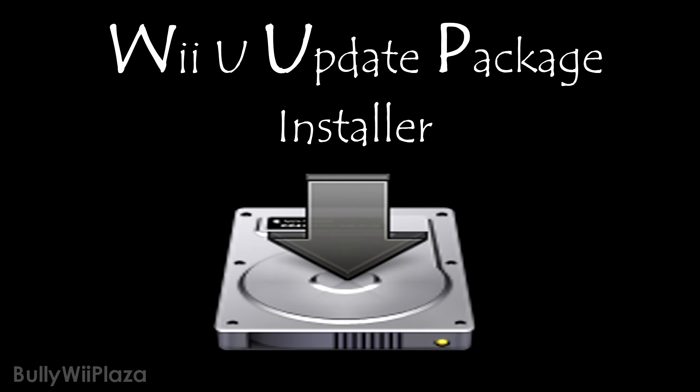Once the download has completed, you should have a new directory in the Nusk Grabber folder named after the title ID you submitted. Next, copy all files inside of the newly created folder to the SD card into a folder called Install. It has to be located on the root of your SD card.